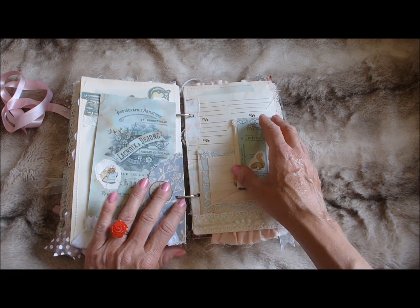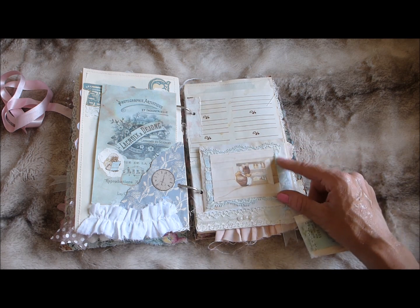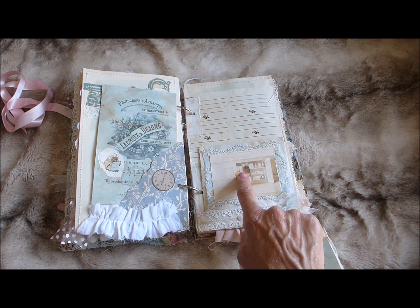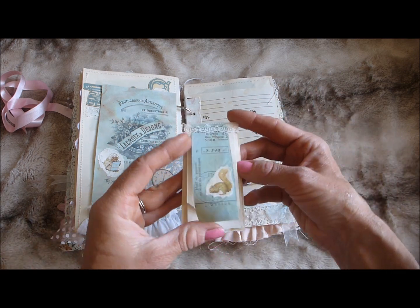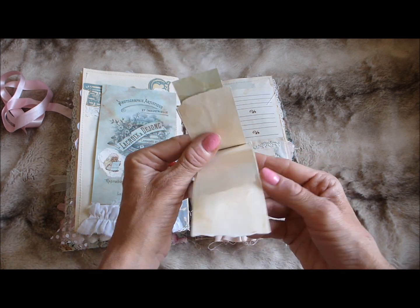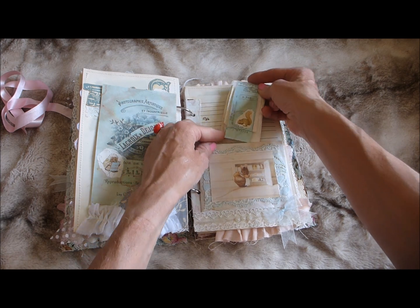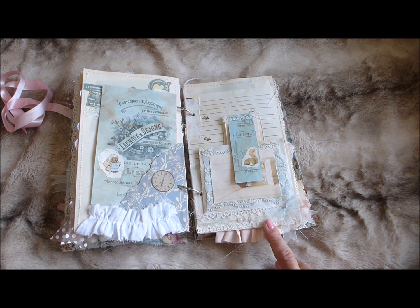On the facing page there's a gorgeous Beatrix Potter image layered up on some pretty blue lace that I thought went really nicely with the blue in the image. It's glued onto an envelope made into a tuck spot. I've also used a photocopy of some vintage ephemera to make a little folding flip pad with some lace trim at the top that just tucks up, plus some lace trim at the bottom, a bit of pearl trim, and a little bow.